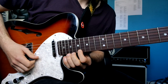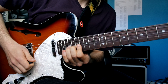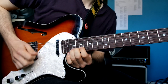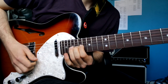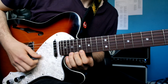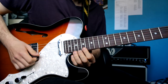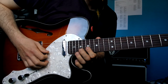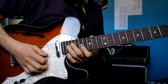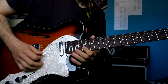Then you're going to go — still on the same fret. So all of what happens on the 17th and 19th fret is: another full bend on the 19th, then you go over to 20 on the B string, and you pull off to the 17th.